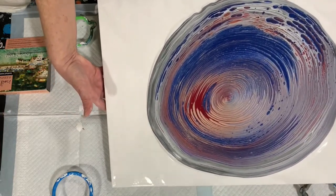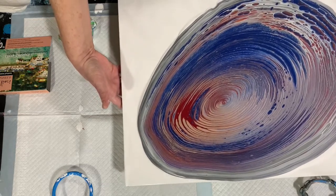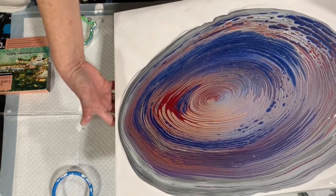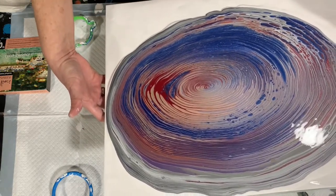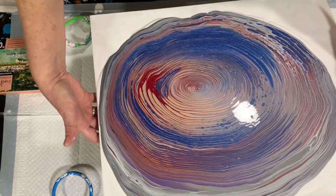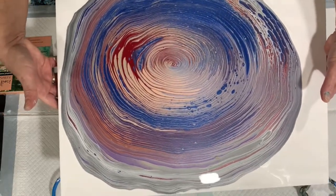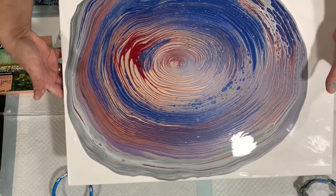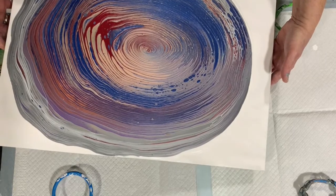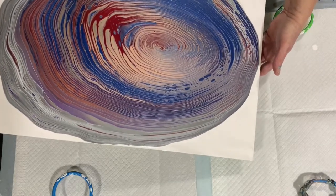Now I'm just going to do my tipping and I'll take my time. I do hope you get to see most of the tipping — if it does get out of camera range I apologize, sometimes with bigger canvases you don't always get to see all the tipping. Just moving it more back into the middle. It does look like a lot of that sterling silver is on my edges.